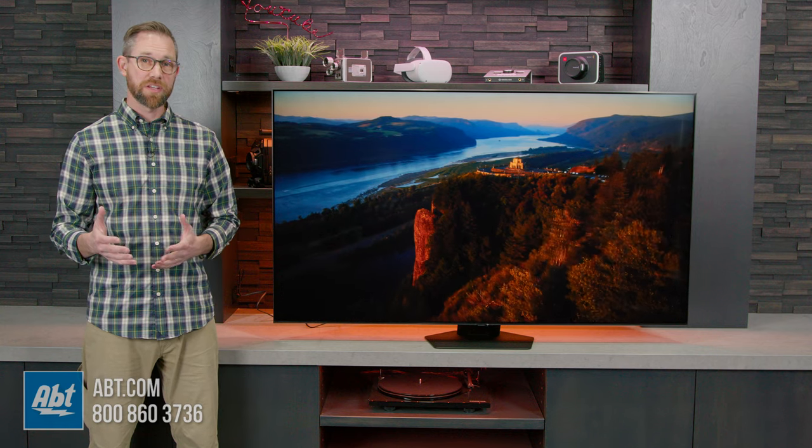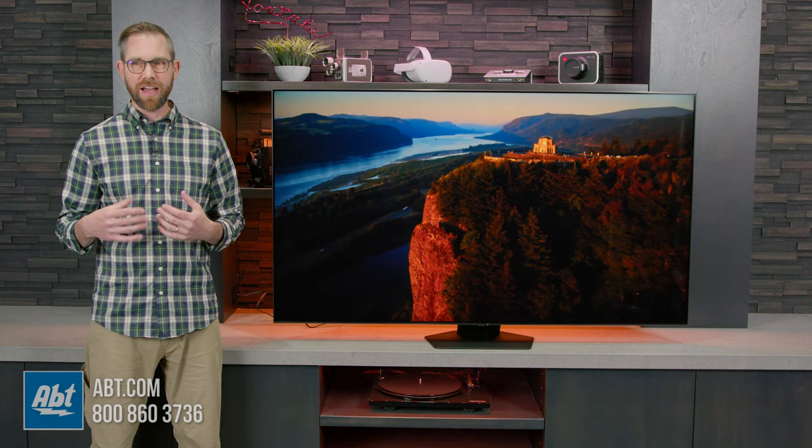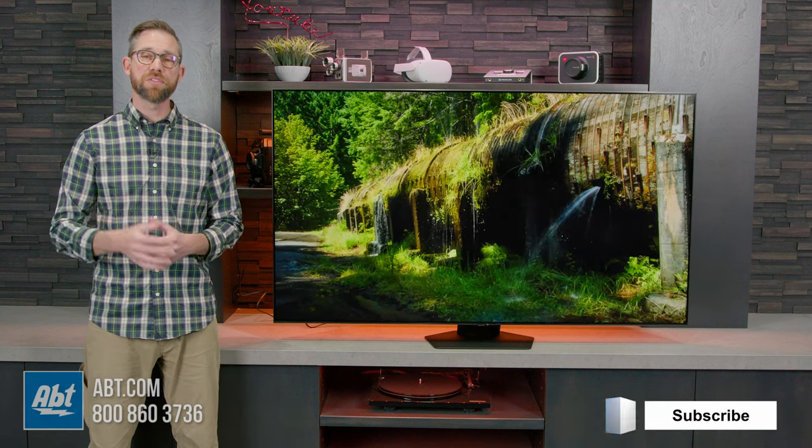So we've got the TV all set up. We've had a chance to watch it for a little while. It's a great-looking picture so far. Not dramatically different from what we've seen from the Q80B, but we'll dive in a little bit deeper for our overview, so make sure you stay tuned for that.